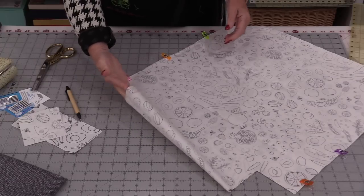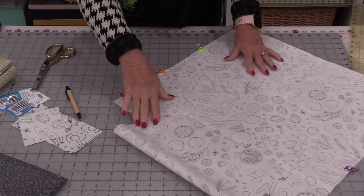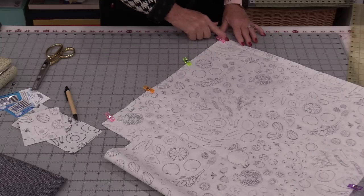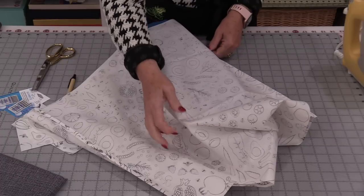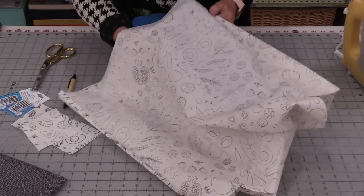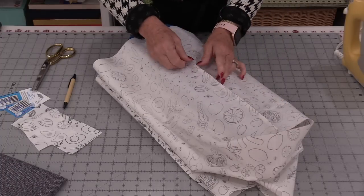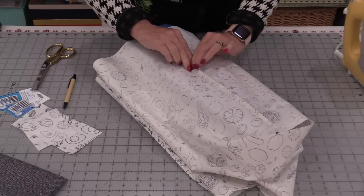Once those two corners have been cut out, we're going to be able to sew those side seams. We're going to backstitch, stitch all the way up, and backstitch again. Any other wrinkles in the fabric I'm just going to leave them because they will fall out on their own. But for the side seam I do like my seams flat.